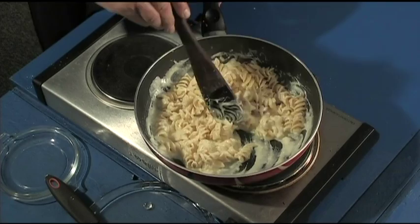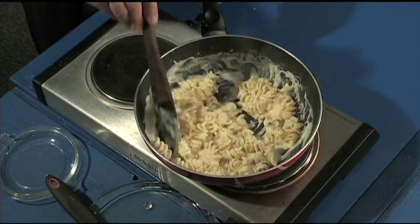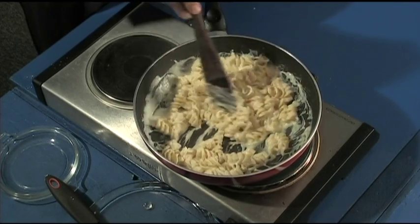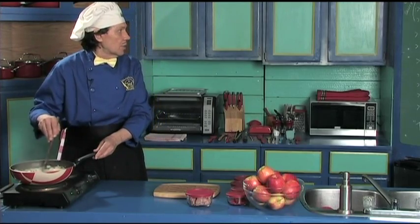Look at that — just keep stirring, it's going to heat the pasta up with the sauce. Oh boy, that is beautiful!